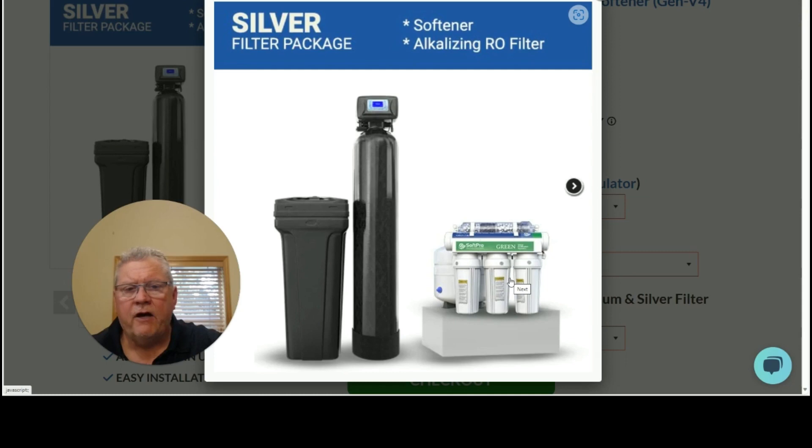Now let's go to the SoftPro Green reverse osmosis system. What makes this better than most reverse osmosis systems out there? Number one, it's a 50 gallon per day membrane. Most ROs out there that you see for sale are 15 to 25 gallons per day, so it will produce more water if needed. The membrane is a high efficiency membrane, so it's environmentally friendly and saves you money. It will only waste one gallon of water for every gallon that it makes, versus three to five gallons for every gallon that your other reverse osmosis systems waste.